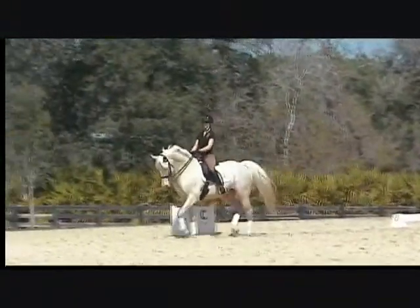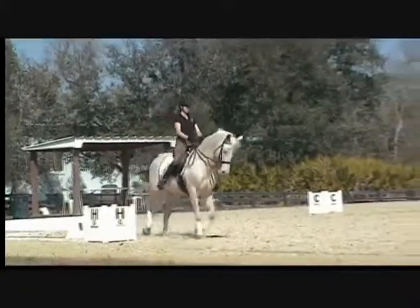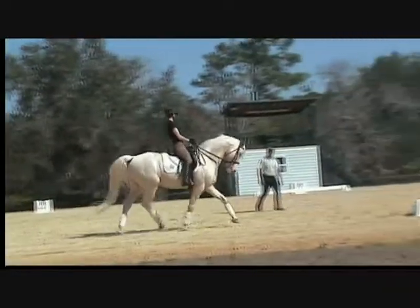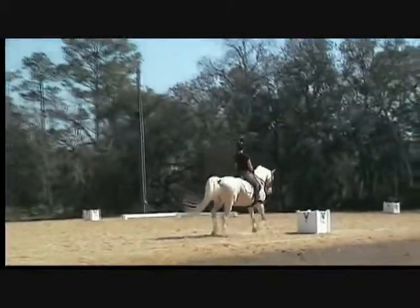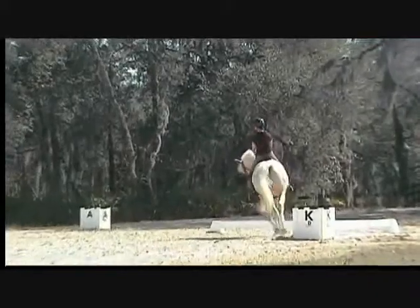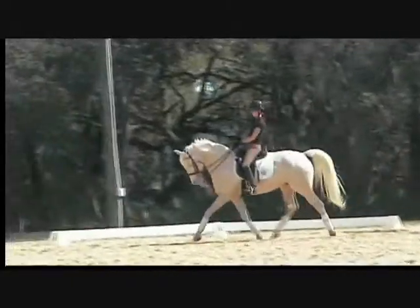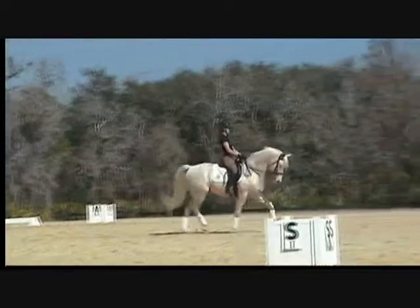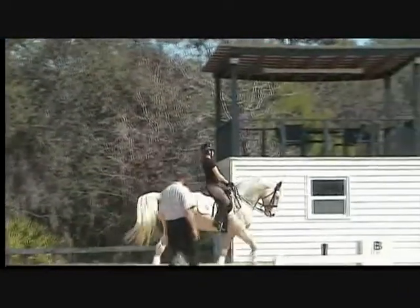That's it, keep that trot ready. You can pick him up on the snaffle if you feel he gets a little deep in the poll. He's got a nice neck but he's still got a little bit of press up there — you have to make sure you can always cover it, because there's always going to be that judge that can't tell the difference between what's muscle and what's actually press. Open the left hand, show the shoulders where to go — that's it, good.